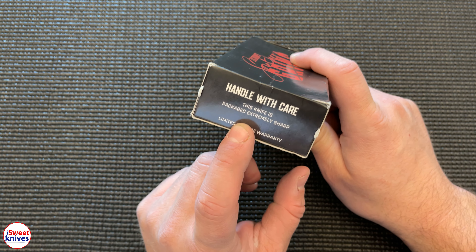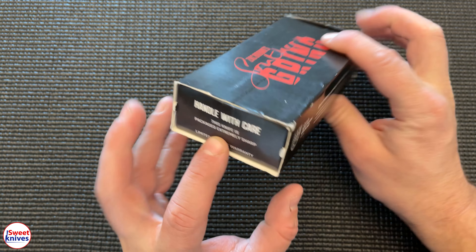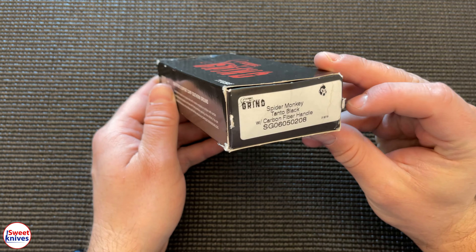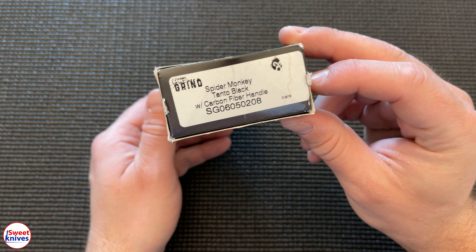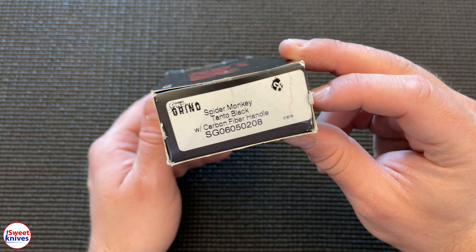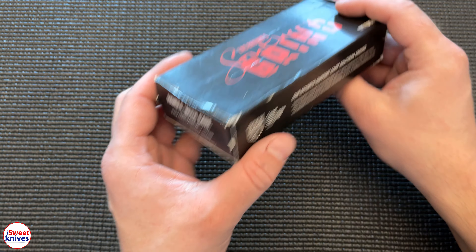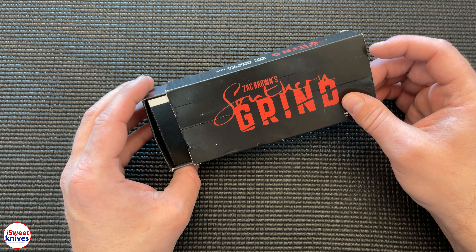I thought, Jesus, that looks just like a Benchmade box, and I started thinking — is this like an actual Benchmade type knife? The answer is no, it's not. It's made by Southern Grind. It's the Spider Monkey Tanto Black with carbon fiber handles, but they do kind of resemble — this is made by Zach Brown.